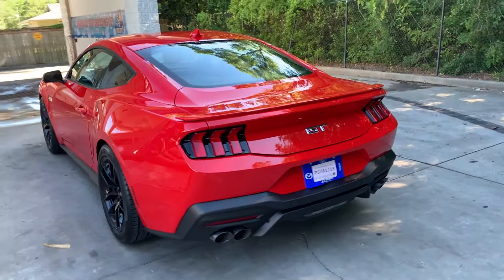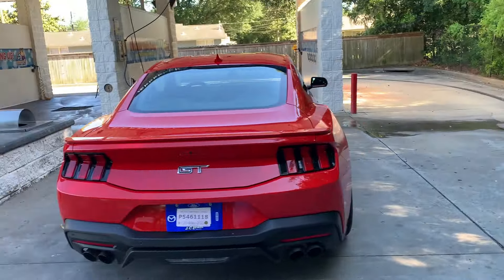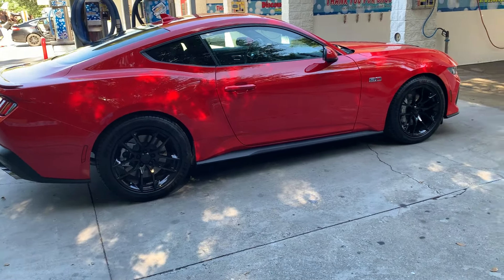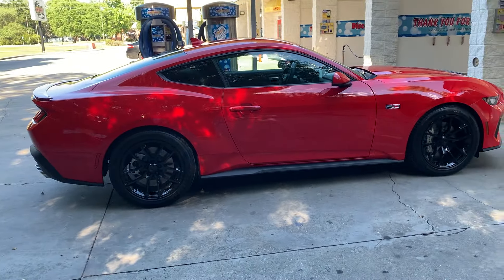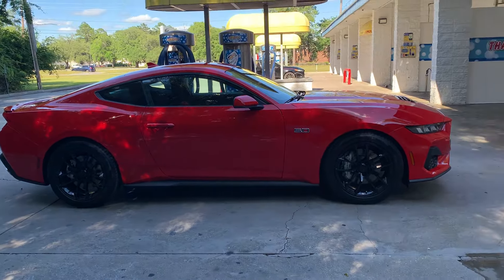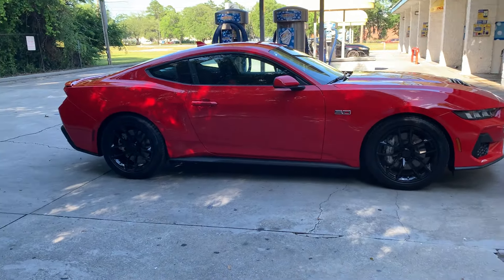What's going on people, your boy KV back with another one. I'm up here about to clean the Mustang out — as you can see it looks pretty good, got it vacuumed out. Since we're up here with the Mustang today, I want to do a quick video covering the three first mods you should do when you get this car, especially if you have the six-speed, and three things I wish they would change with this model.